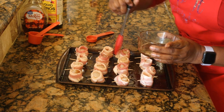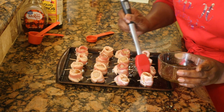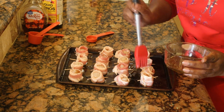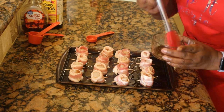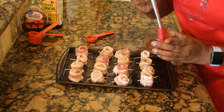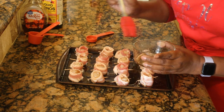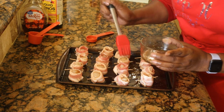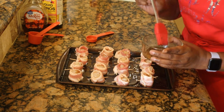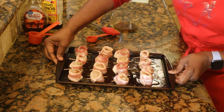We're going to put this in the oven about 30 minutes before guests arrive and let it broil for 10 minutes. Then we'll take it out and come across it again with the glaze. Feel free to put some foil on your pan for easier cleanup. And now we go into the oven.